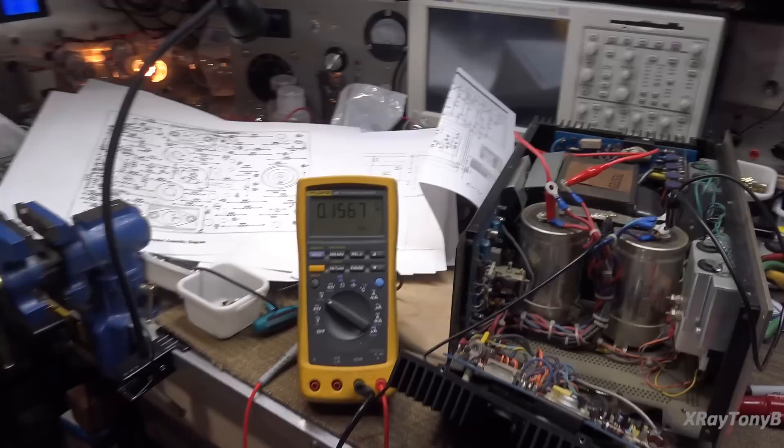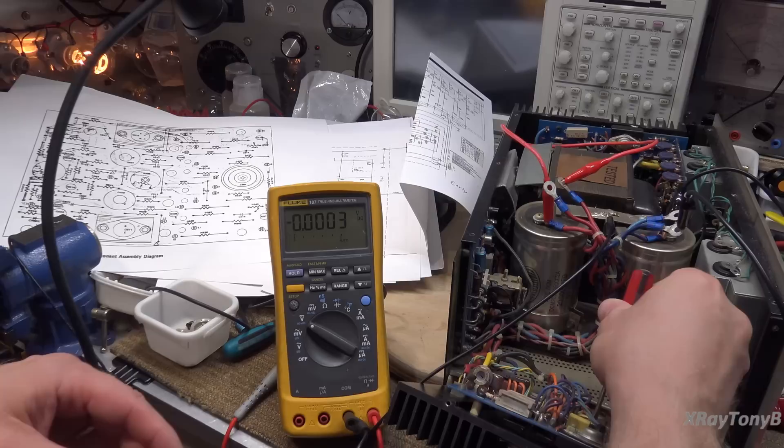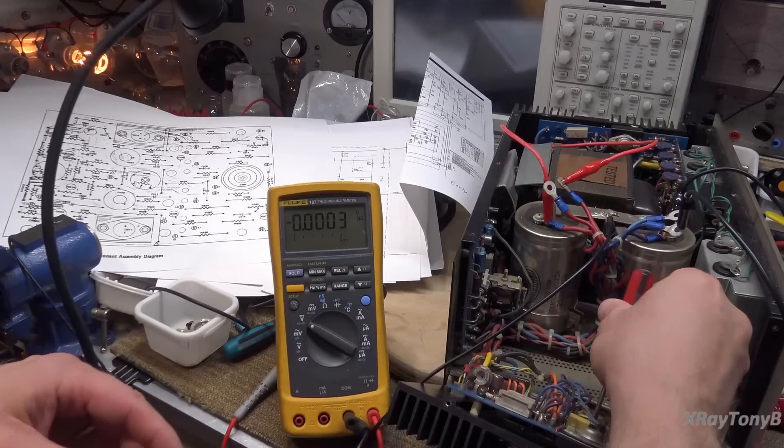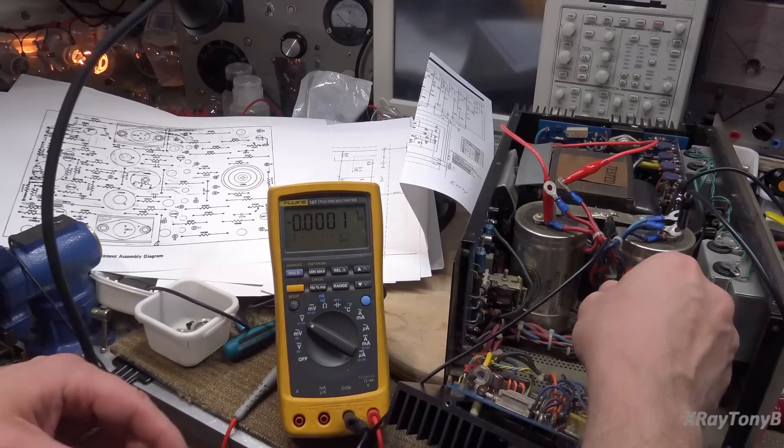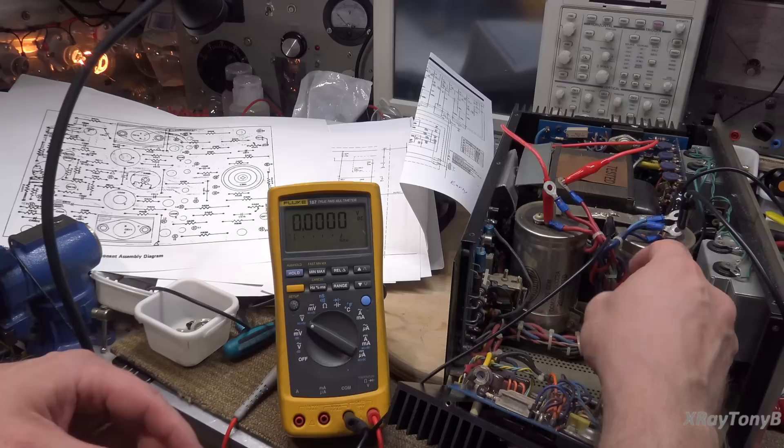Here we go - oh yeah, look at that. Oh boy. The pot's bad. Did you see it drop when I turned it? The pot appears to be bad. We have a bad bias pot.